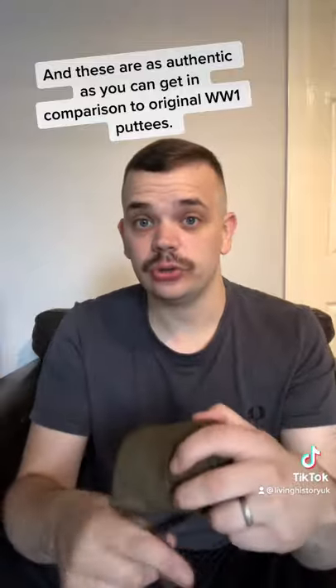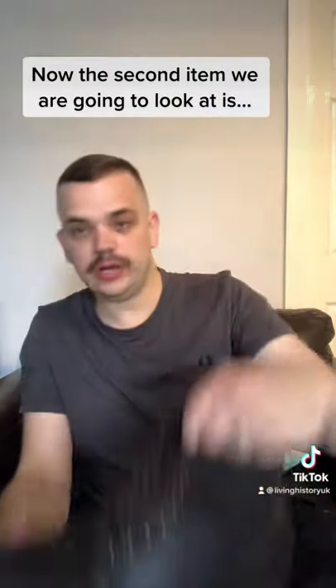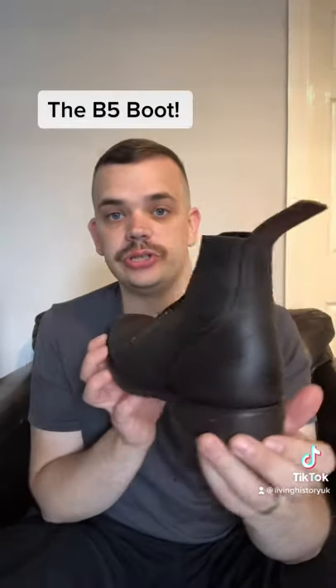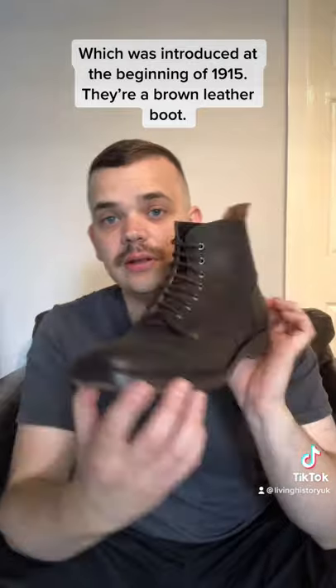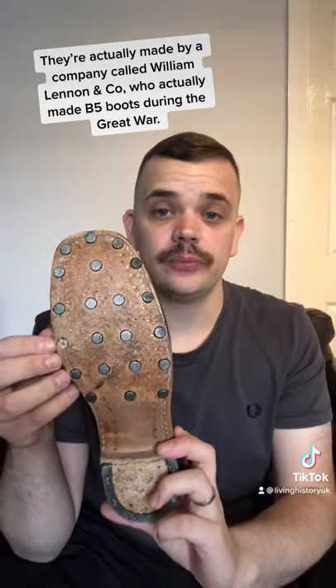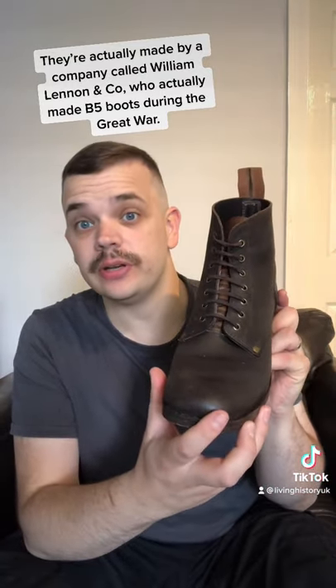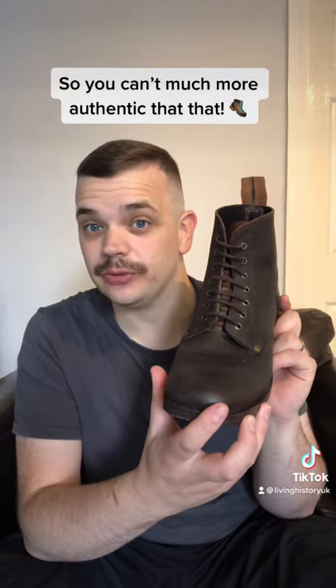The second item is the B5 boot, which was introduced at the beginning of 1915. It's a brown leather boot and these have been dubbin-treated. These are actually made by a company called William Lennon & Co, a company who originally made B5 boots during the Great War, so you can't get much more authentic than that.